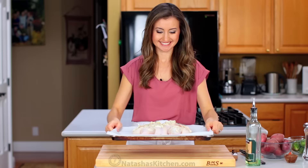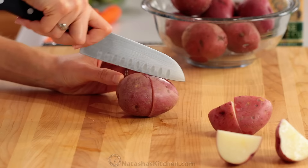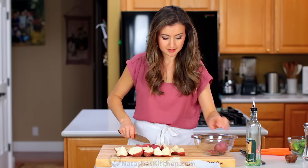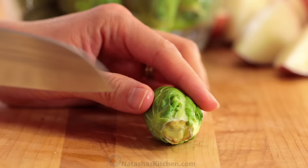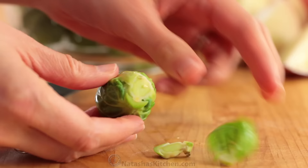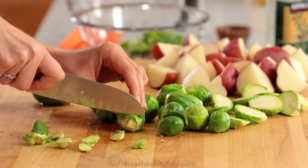Set the chicken aside — this is a great time to preheat your oven to 425 degrees Fahrenheit. Rinse and scrub two pounds of medium red potatoes and cut them into quarters. Next, prepare your eight ounces of Brussels sprouts: trim off the dry base and remove any tough outer leaves. Cut the larger sprouts in half, and if they're really tiny leave them whole.